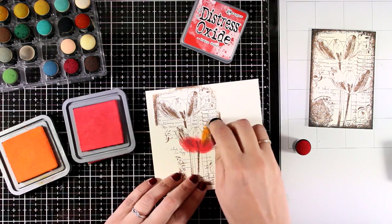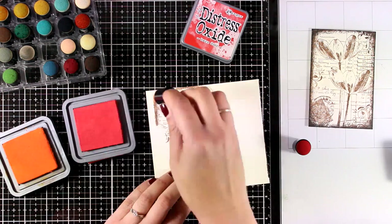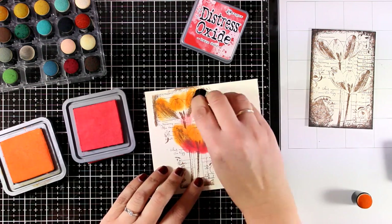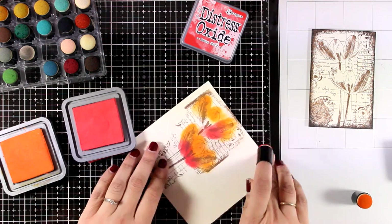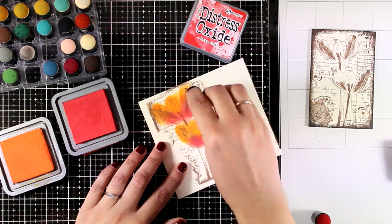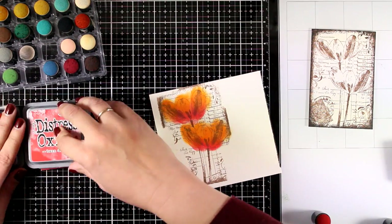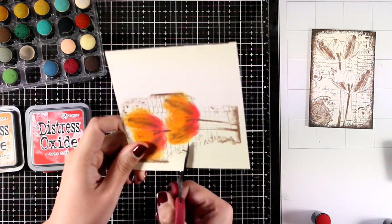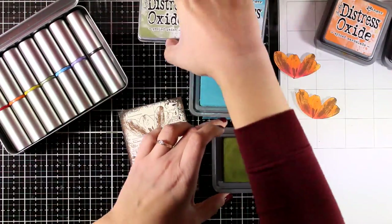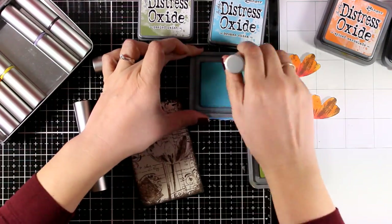Depending on the paper you choose, you can use any other coloring medium that you like — such as pencils — or you could use watercolor paper and watercolors, or even alcohol markers. Anyway, I went with this look today and just blended a couple of colors: Spiced Marmalade and Barn Door. I used my scissors to cut out those flowers, so I didn't worry about going outside the lines. Now I'm going to add a little bit of color on my background.